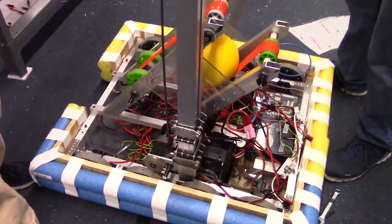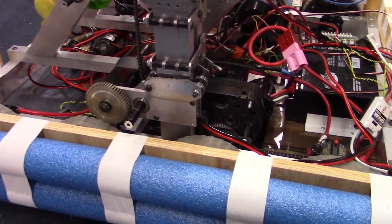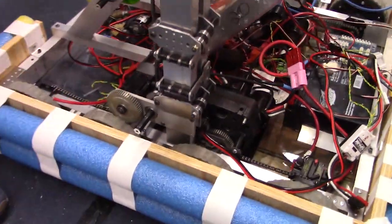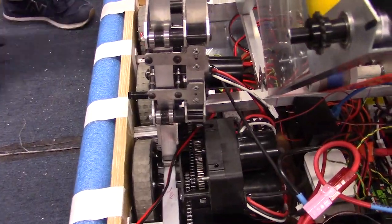As you can see, the elevator mechanism rests firmly near the center of gravity of the robot and avoids all of the mechanisms around it.